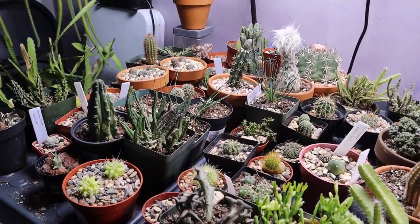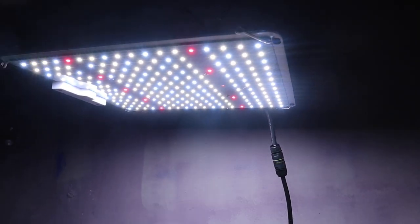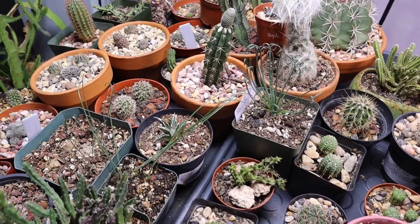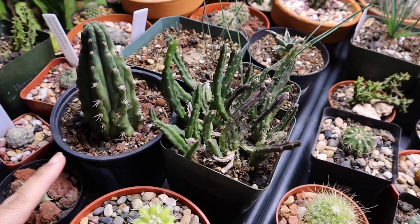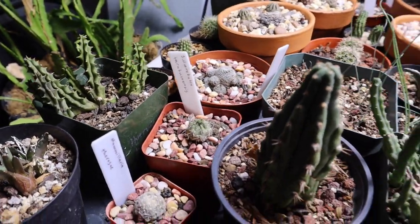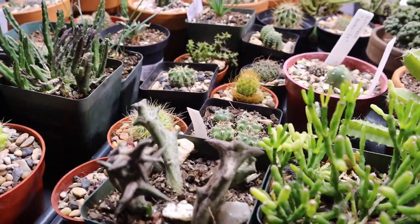Let me start off with this section of the table. These are all the plants that I am growing under this Spider Farmer grow light. Most of the plants here are either small, I just recently planted them, or they're still rooting — some of them are cuttings, like this one which is still rooting. I also have my Asclepias in this section: Orbeas, Stapelia, Huernia — they are all in here.